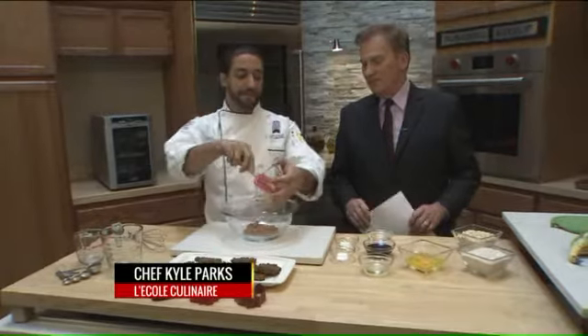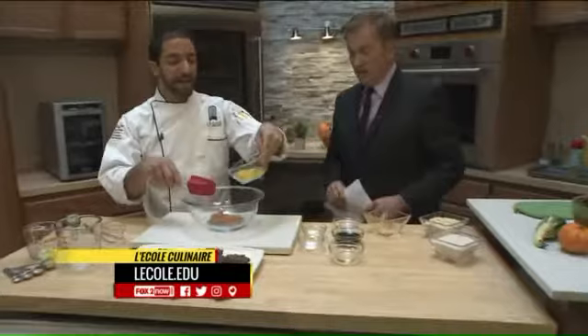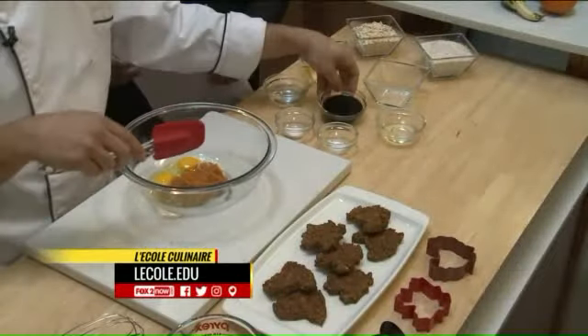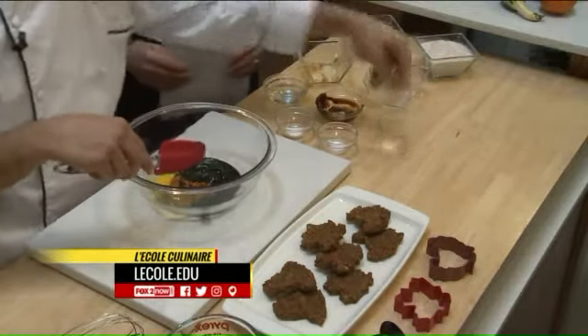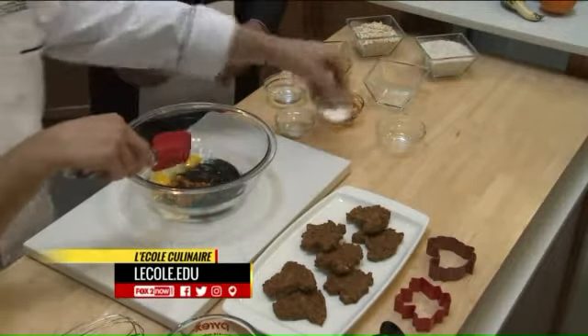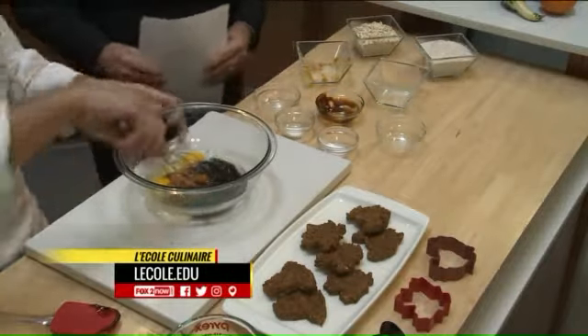The only difference is it's not going to have the sugars and things of that nature that we love so much in our cookies, which will make it a lot healthier for them. So I'm going to take about a half a cup of pumpkin here, some molasses, some eggs, a little bit of oil and some water. We'll mix up all the wet ingredients first, then we'll fold in our dry stuff.